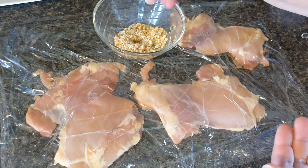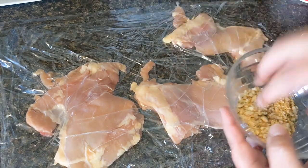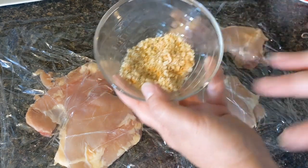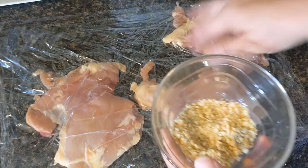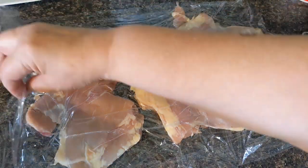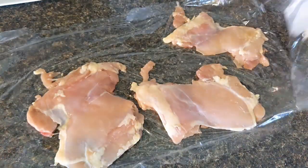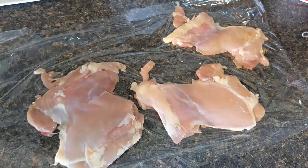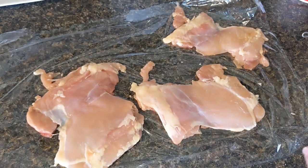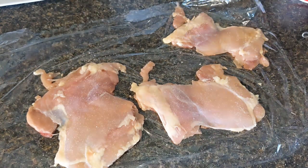If you don't have Italian seasoning in your cabinet use whatever you have or leave it out — they're fairly inexpensive at Walmart, like a dollar for a container. Now I know I don't have enough to coat the entire chicken so my main focus is to get a nice crunchy topping on top. I'm going to salt and pepper my chicken fairly generously because that's where some of your flavor comes from.